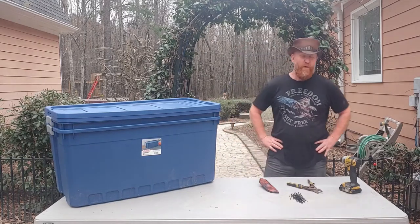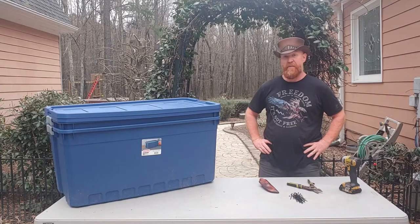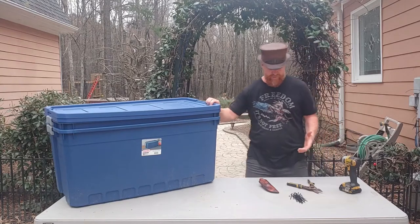Hey guys, my woman wants me to make her a brooder. She's got a bunch of eggs going in the incubator, they're about to hatch out in the next few days. She needs a place to put them and I got a spot right now, so she asked me to build something.